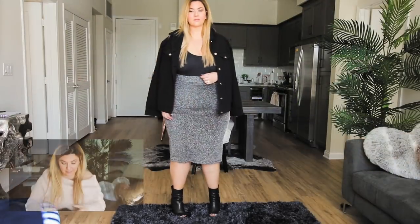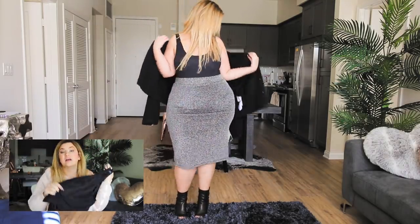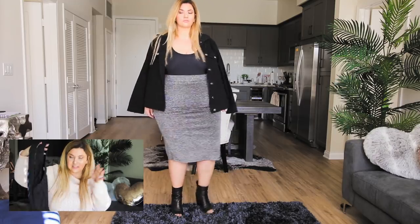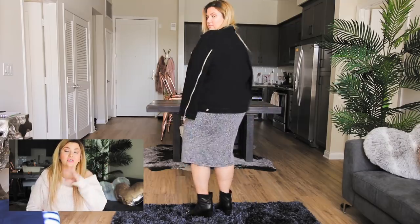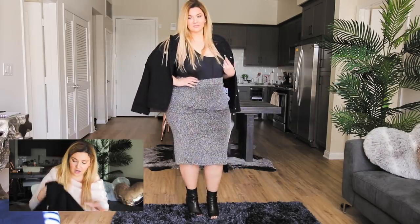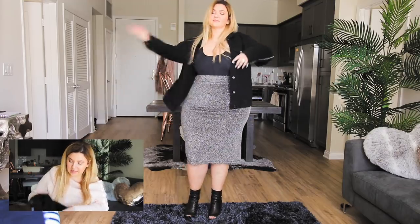I'm pairing it with this black bodysuit from Good American — a black tank bodysuit is something that everybody should have in their wardrobe. You're gonna see that I restyled this a bunch of times in this video. It's a great layering piece. So I took that skirt, put the bodysuit with it — very simple. I then paired it with a black denim jacket, which creates a very monochromatic look. All black is chic regardless of the time of year.